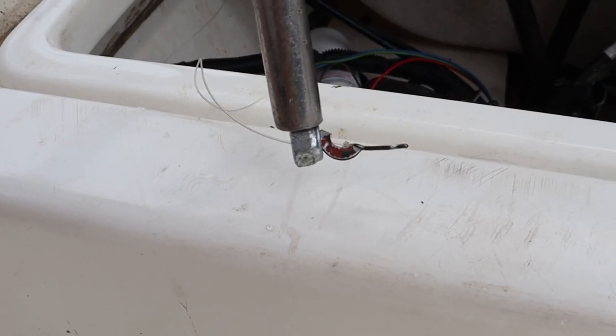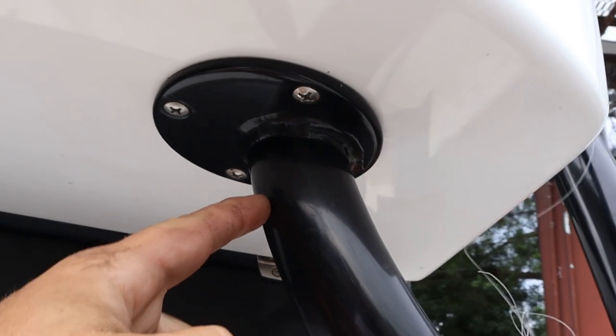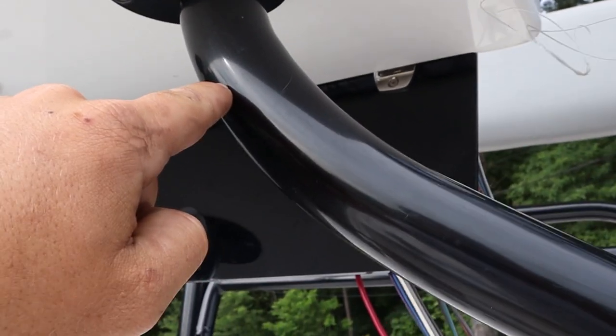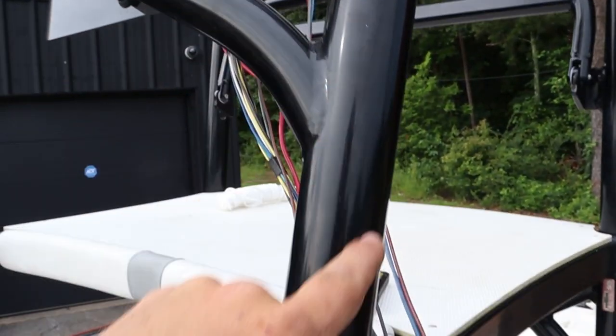Drop the nut and fishing hook right here, then took the magnet, caught it, and went around the outside because there are hydraulic lines in there, then down through here.